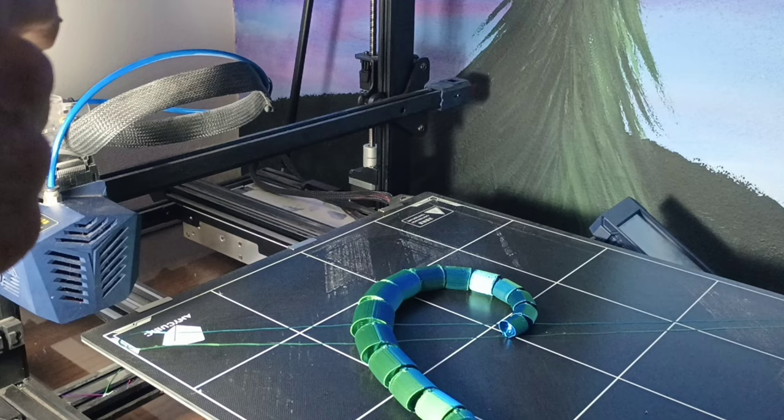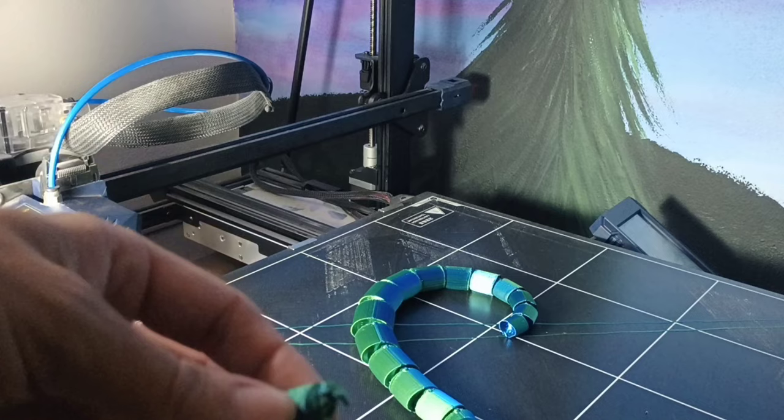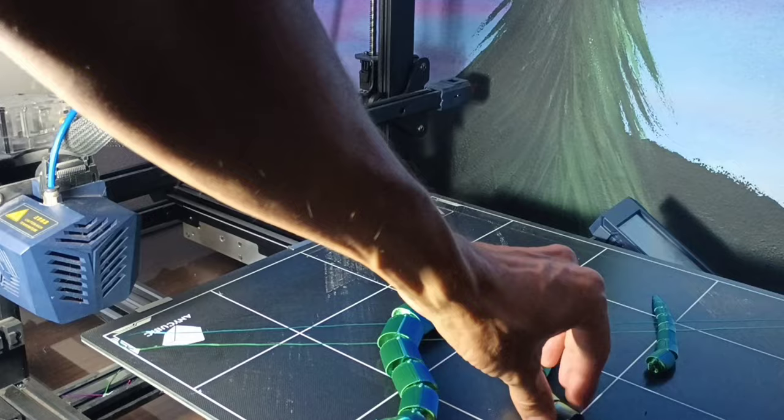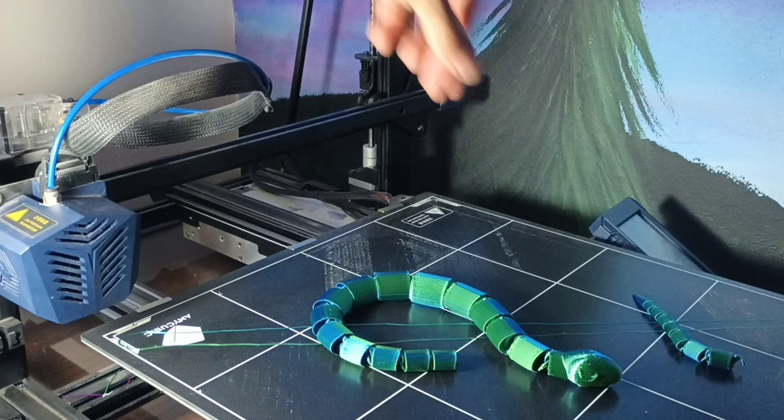Yeah, the printer actually printed that joint weird — that one joint is not printed correctly. So that would have been fine otherwise. I almost want to reprint it, and I probably will eventually. I think I should just make it shorter and have just a solid tail, because dude, this whole part is awesome. I'm just going to leave them like this for now — yeah, I'm going to have to print another one to keep.